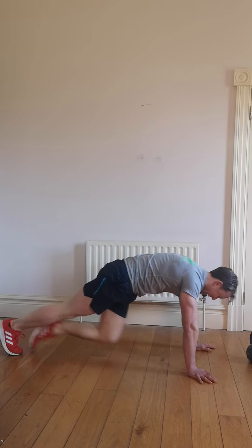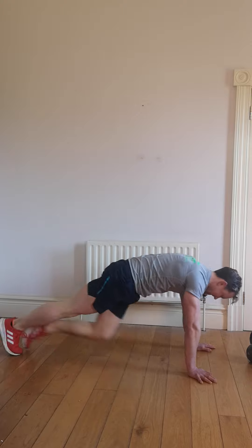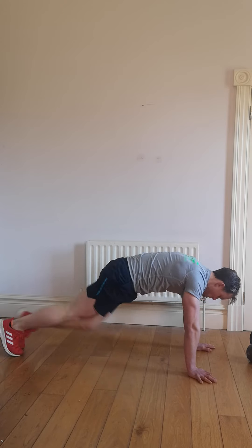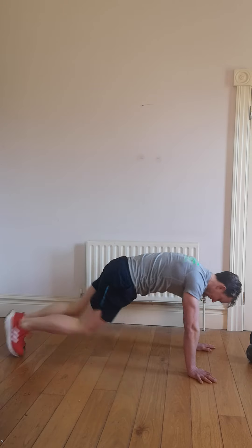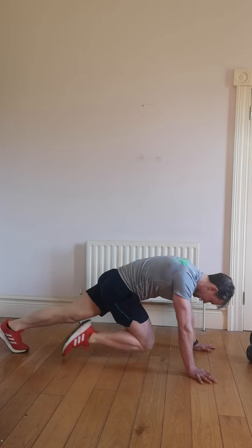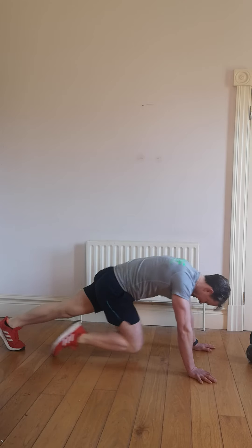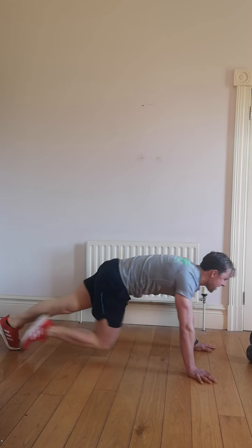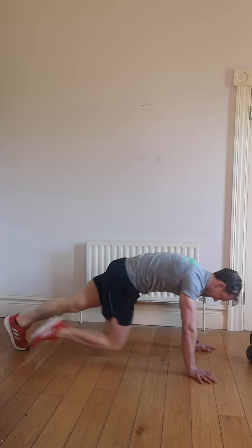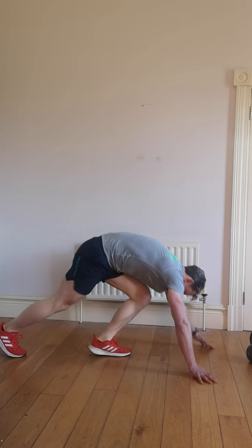Pass me out if you can. Breathe into the nose, don't lock the lungs. 10 seconds left, out to the end. 5, 4, 3, 2, 1. Alright, let's have a break.